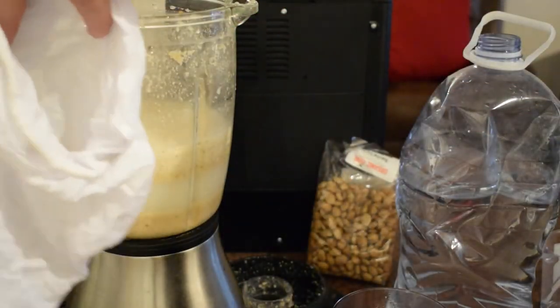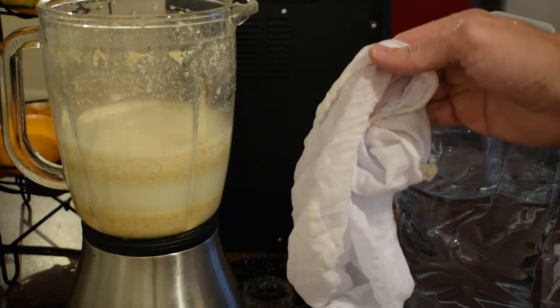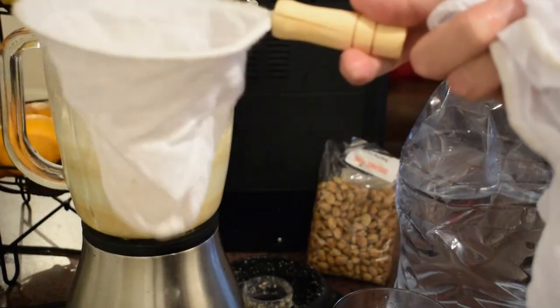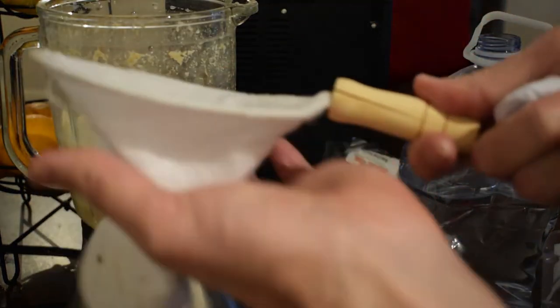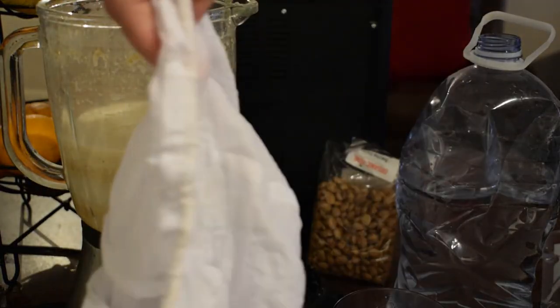This is my nut milk bag. You buy this at the store. You can also use a sieve or something. You can also use one of these and just squeeze it out at the bottom. But generally, a custom-made nut milk bag is better to use like this.